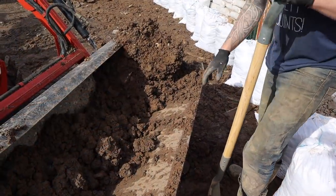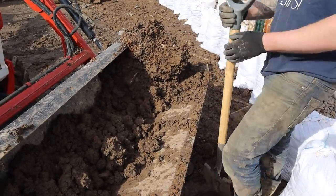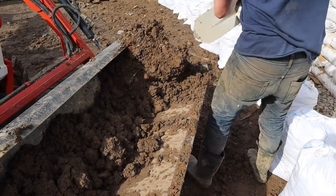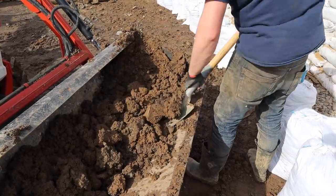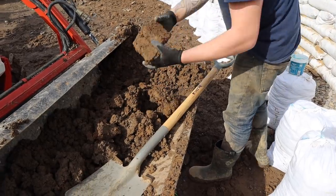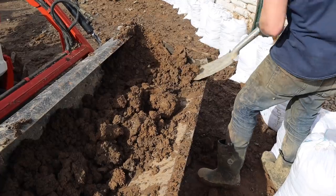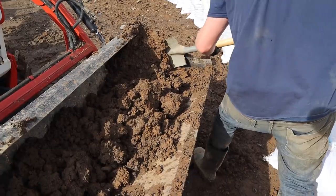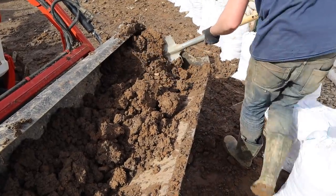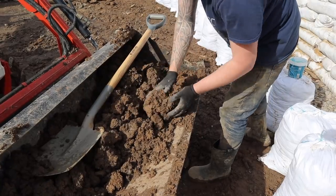A few people have asked why I don't make an attachment for the bucket to fill these bags, and the reason is because of this — it's just big stones that need taken out, it's all clumped together. You can see there's no way that is going to flow into a bag at all.